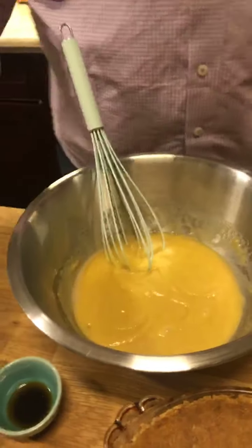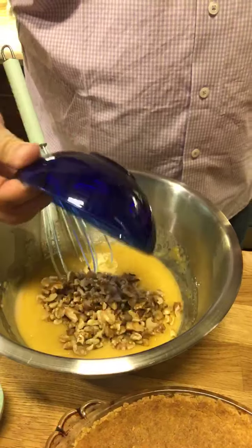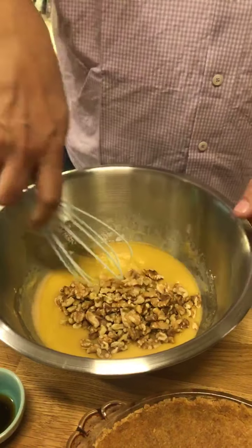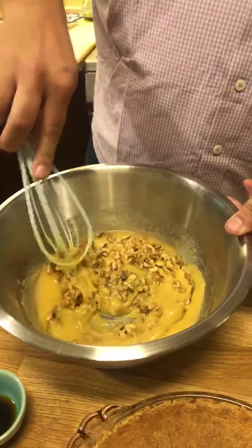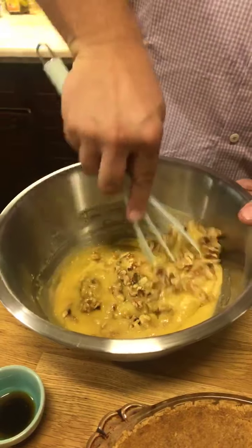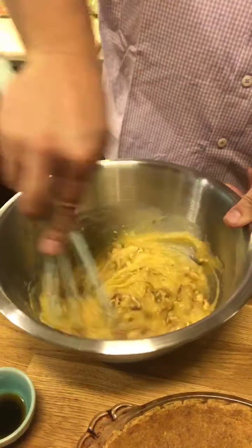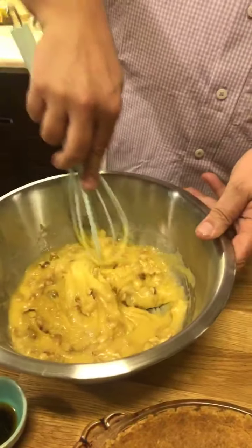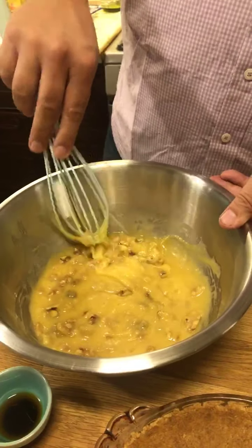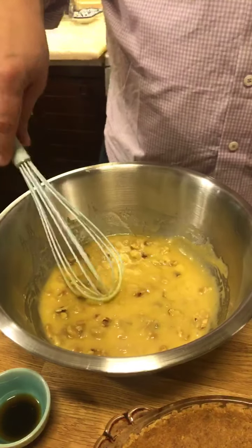I'm going to add the walnuts — I've got some chopped up walnuts, a cup of them. I'm going to give that a mix. It's smelling really, really good. I know — it feels really good too. You make those recipes and they just feel right.